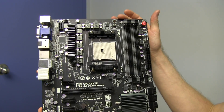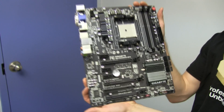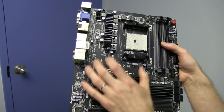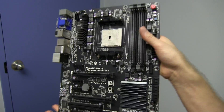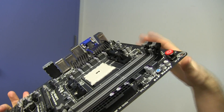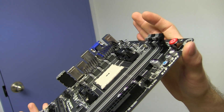Looks amazing, like pretty much every Gigabyte board they've released in the last little while. Matte black PCB, dark accents — that heatsink looks outstanding with its curved shape towards the spire in the center. It just looks fantastic.